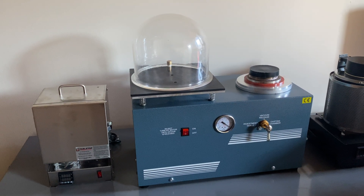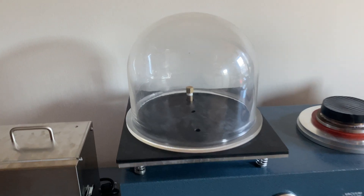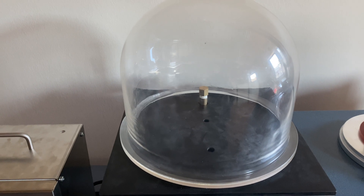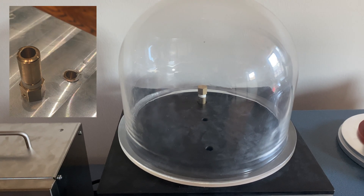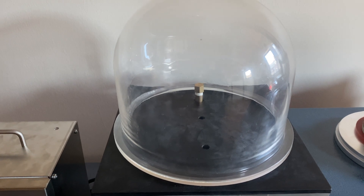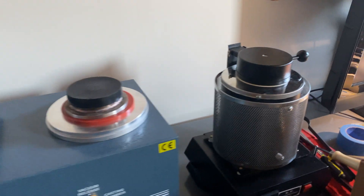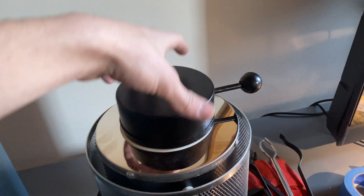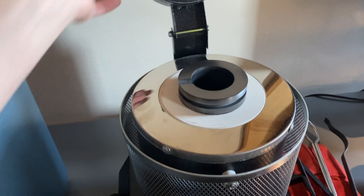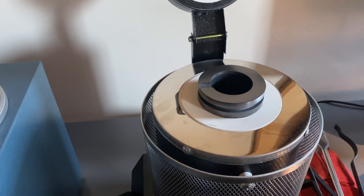I just want to do a quick update on a few things I mentioned in the last video. The first being this stem in the vacuum chamber — it was unfortunately broken during shipping, so they sent me a replacement. I successfully replaced it and the vacuum works perfectly now. The second update is the new crucible I received from the company, since the one that came with the unit was unfortunately cracked.